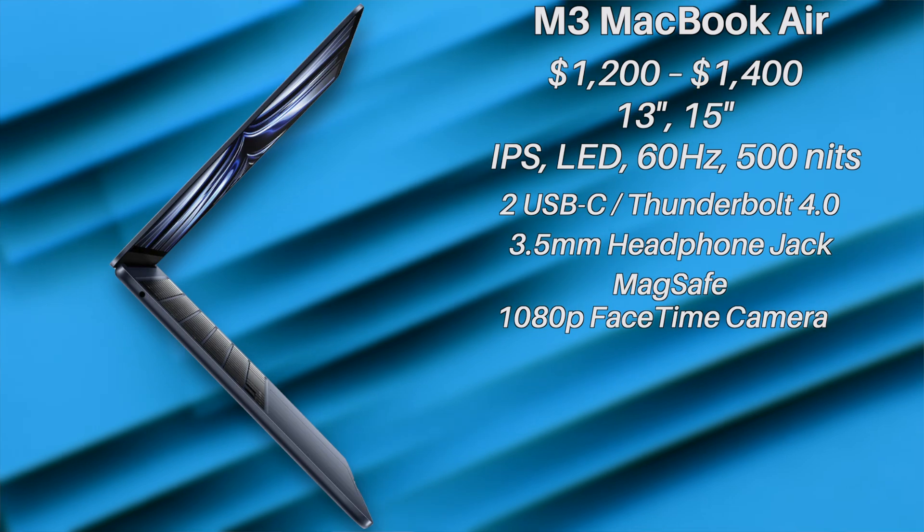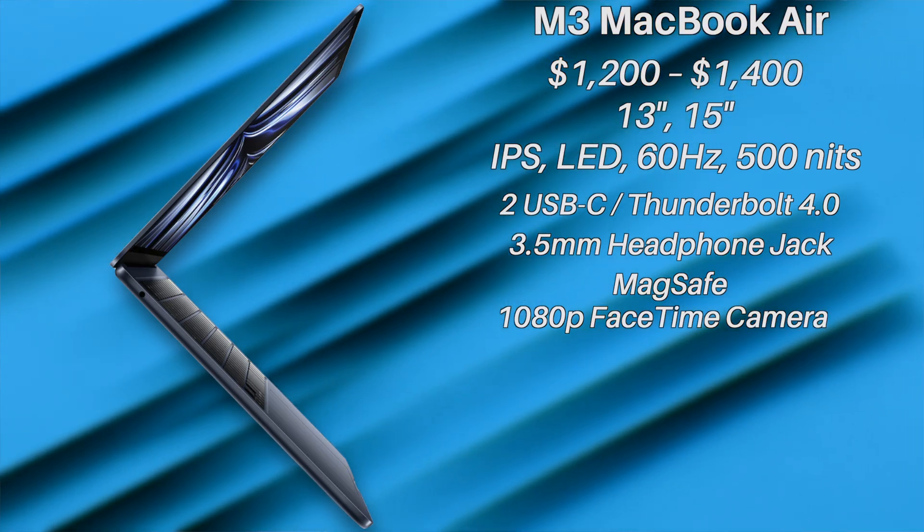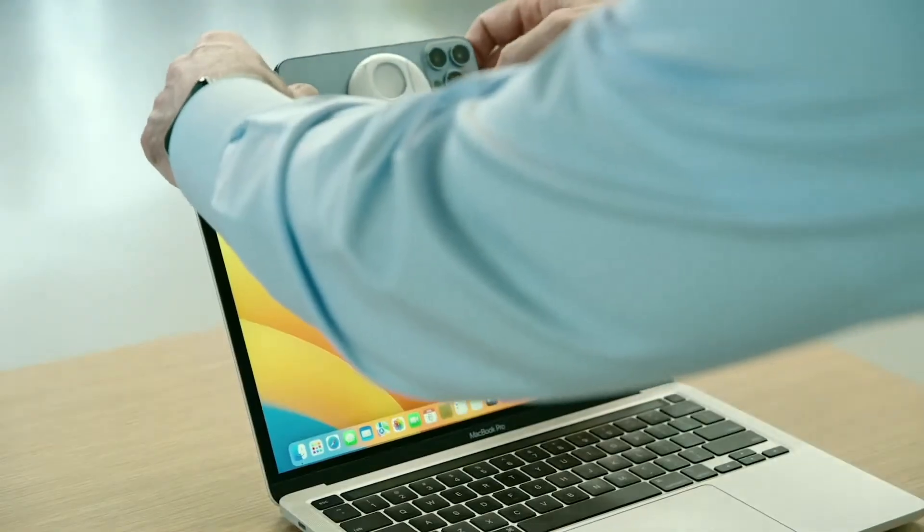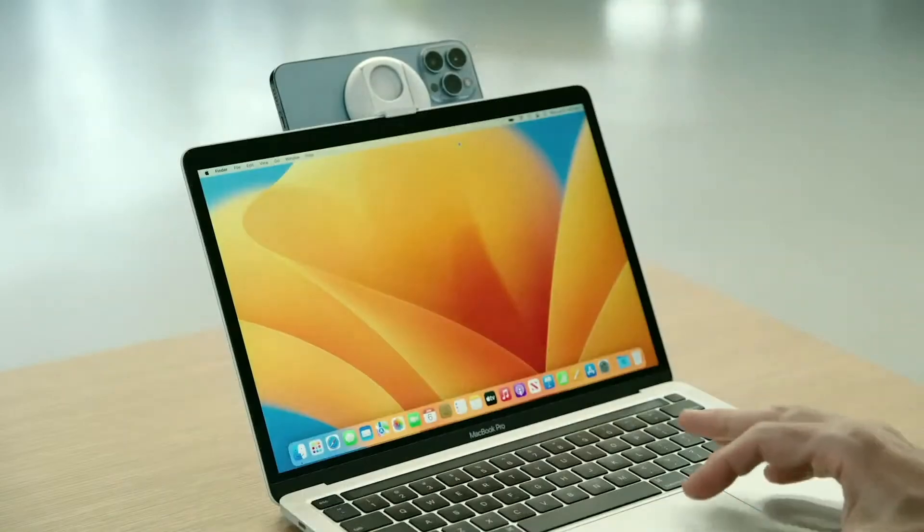For the webcam, the laptop will probably sport the same 1080p camera, which is still pretty good, and also can use the feature that was announced with the M2 MacBook Air — Continuity Cam — which is a pretty rad feature in which you use your iPhone as your webcam. But a better webcam overall would be nice too.